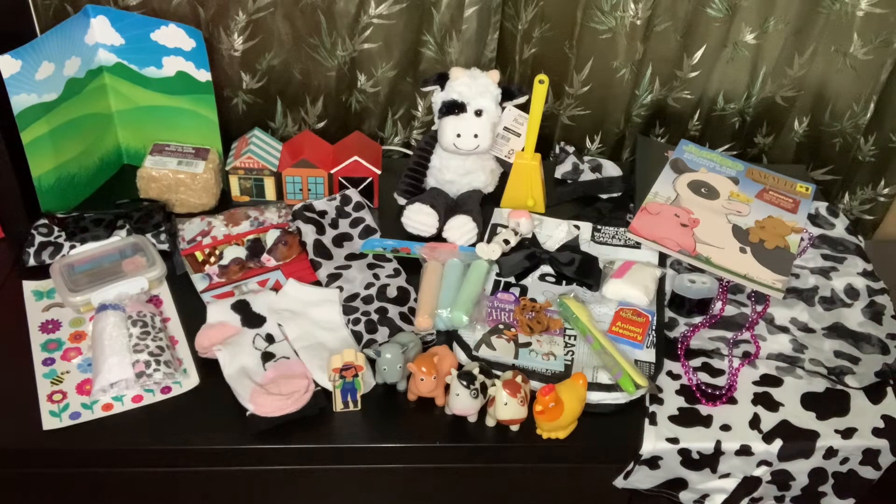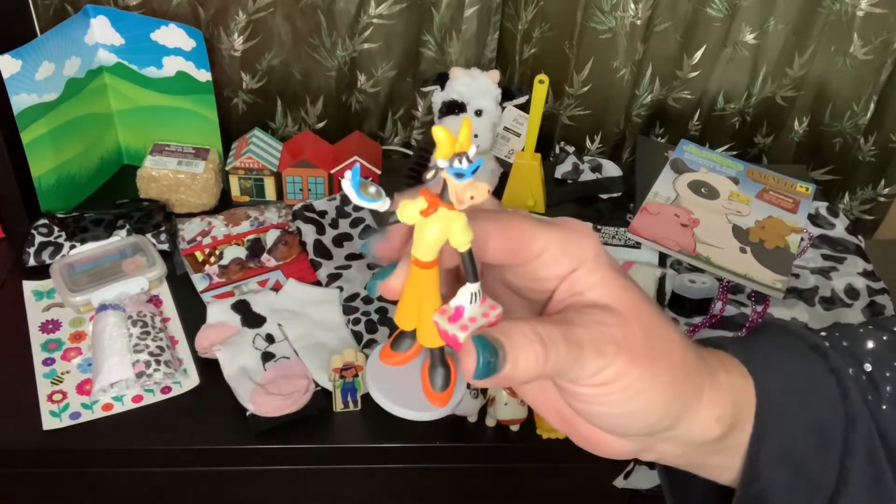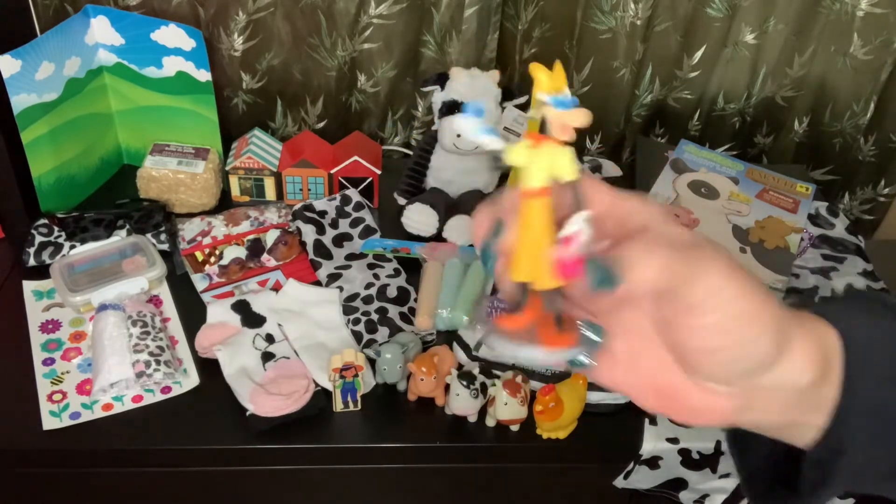She also has the Disney cow girl figurine — for the life of me I can't remember her name right now, but I'll think of it.